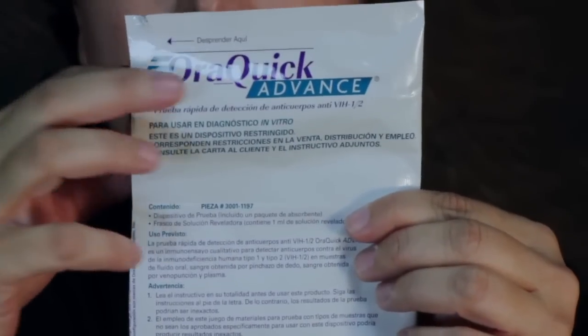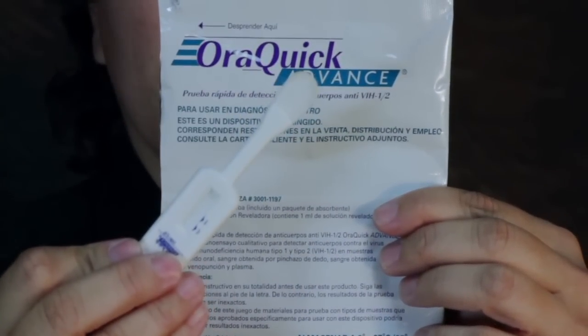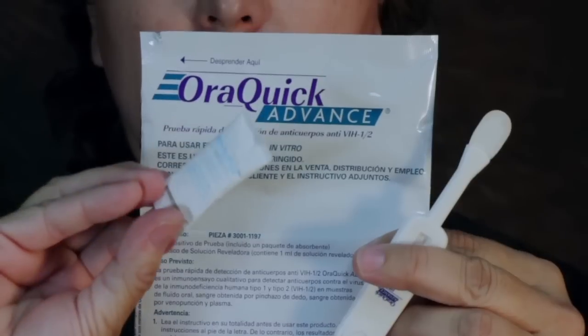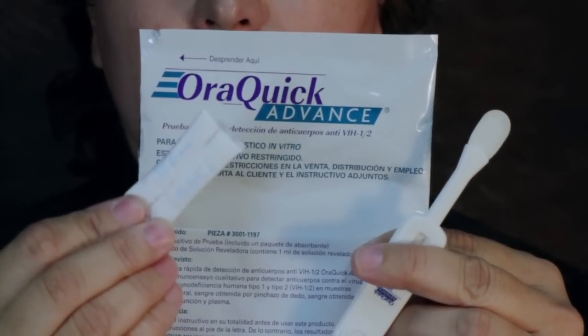Stage 1: Collecting the test sample. Have the person being tested open the package and remove the test device from its pouch. Do not allow the person to touch the flat pad. Make sure a moisture absorbent packet was included inside the test package. If no packet is present, discard the device and obtain a new test pouch.